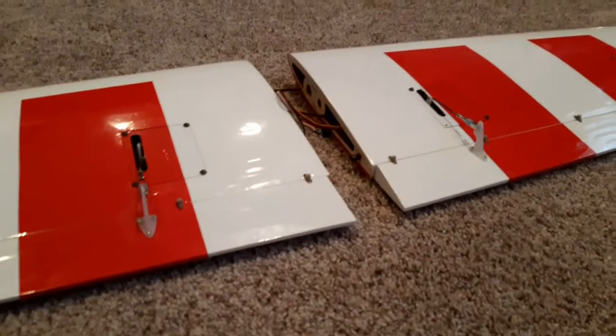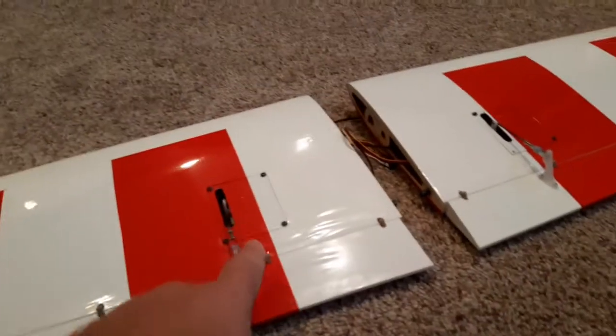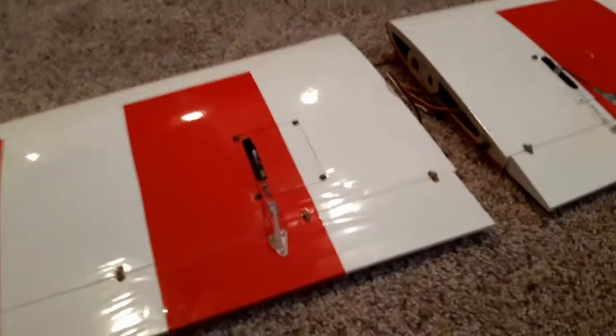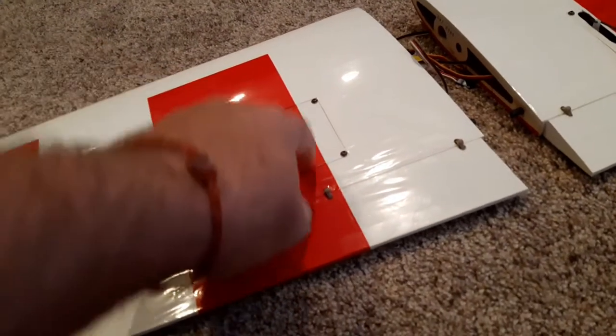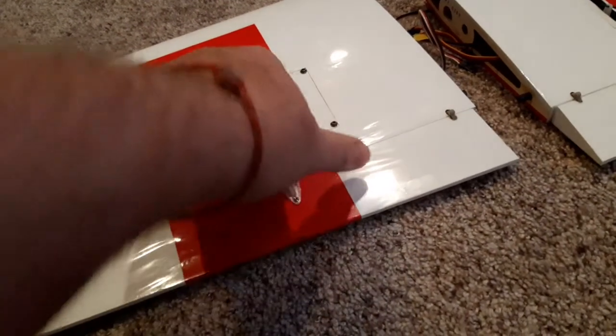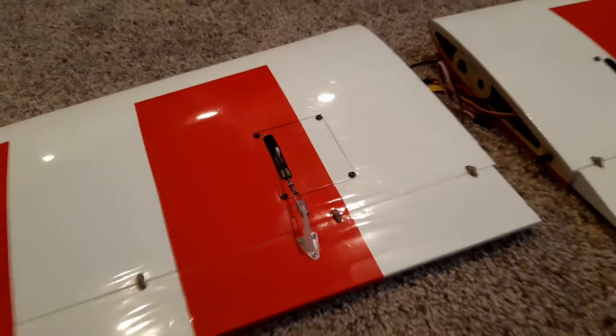It's pretty clear in the manual what to do, so just pay close attention to the manual. The other thing I'll mention — my servos were very tight going in between the pre-mounted blocks that are affixed to this panel. They're already mounted on there; it's basically the two blocks that you screw your servo into.